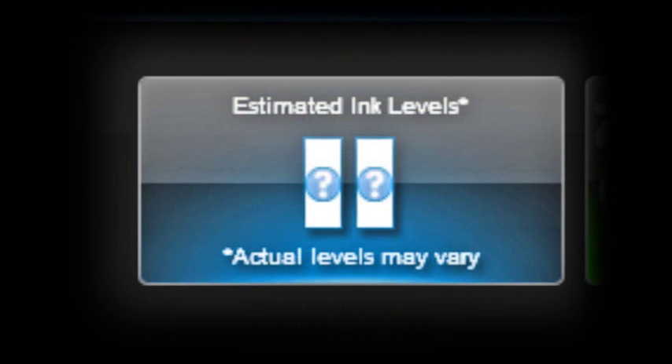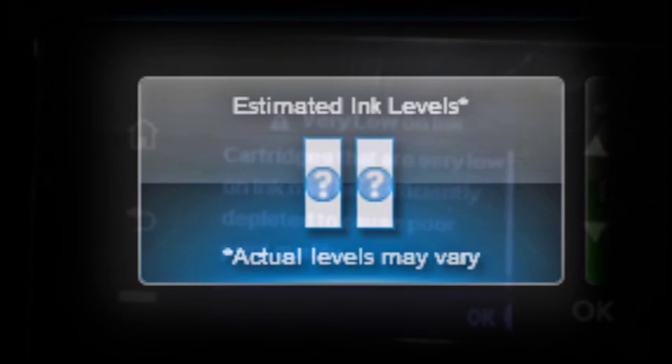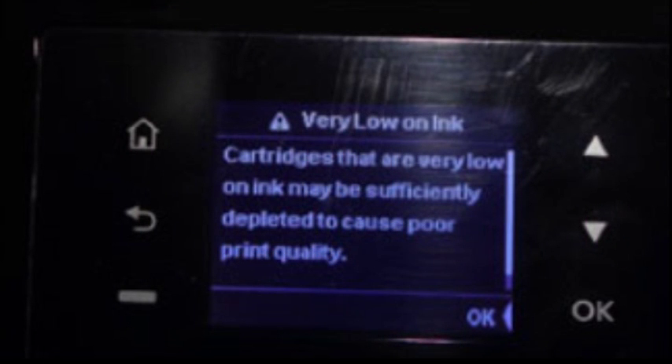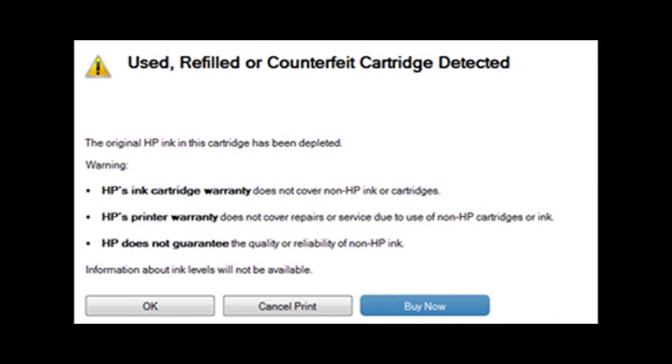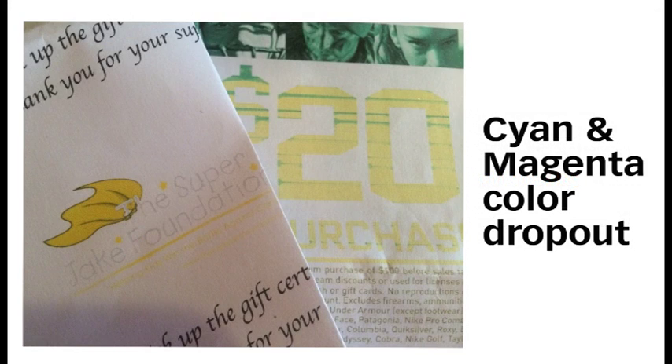Following ink refilling, the printer cannot track the ink levels. The ink level indicator will falsely signal as empty, but printing will still be allowed. In some cases, additional alert messages may also be displayed, including 'counterfeit cartridge' or 'non-genuine ink cartridge.' These are normal nuisance alerts that can just be ignored by pressing Continue, Dismiss, or OK. You may continue to print until print quality begins to fade.